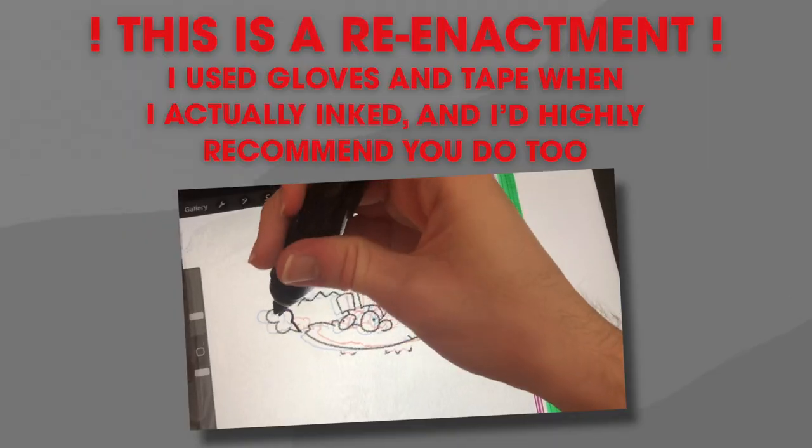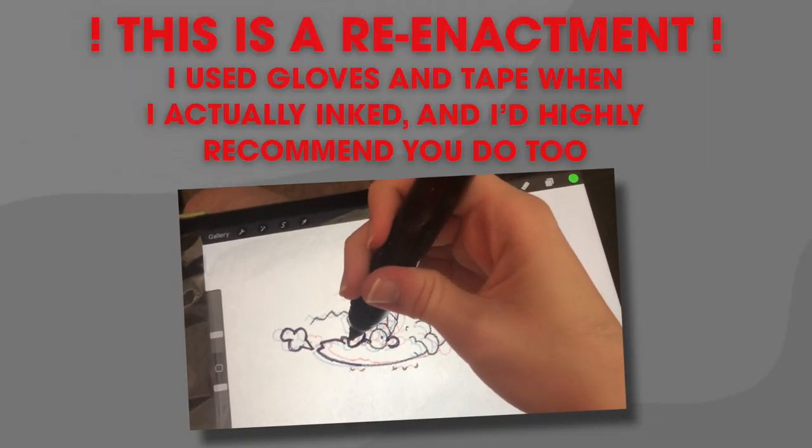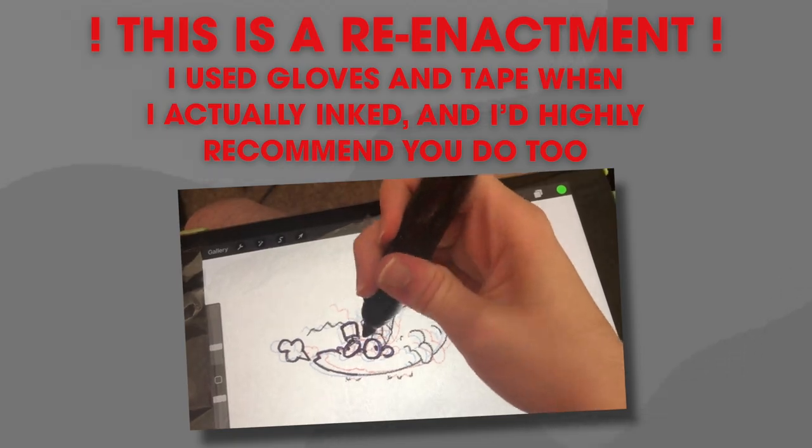Now that we have a digital animation, what comes next is inking. Basically, what I did was overlay each cel onto my iPad and then trace the lines onto the cel.